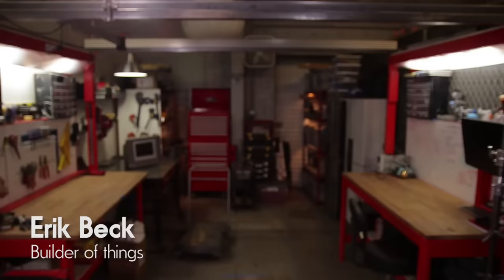Indie Mogul! Hello again, Indie Mogulers, and welcome back to Eric Builds the Movies.